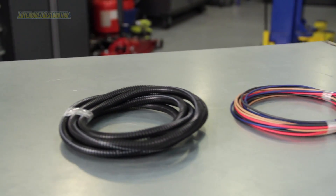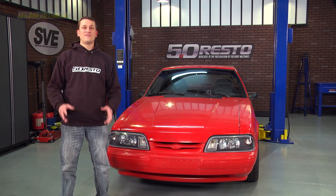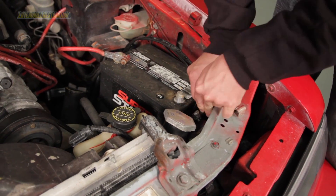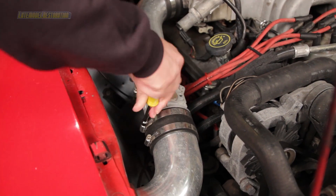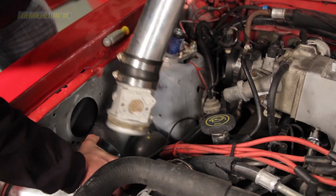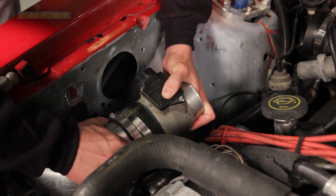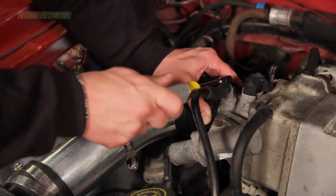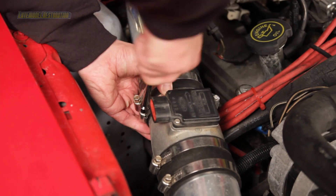The conversion harness we offer comes with printed instructions, so what follows are video highlights of each step in the process. Before you begin installation, disconnect the negative battery cable. Remove your existing air inlet system and install a mass air type induction, like a cold air kit as we have here. Take your mass air meter and slide it into the coupler, making sure the meter electronics are parallel to the ground. Finish installing your inlet system and tighten all the clamps.